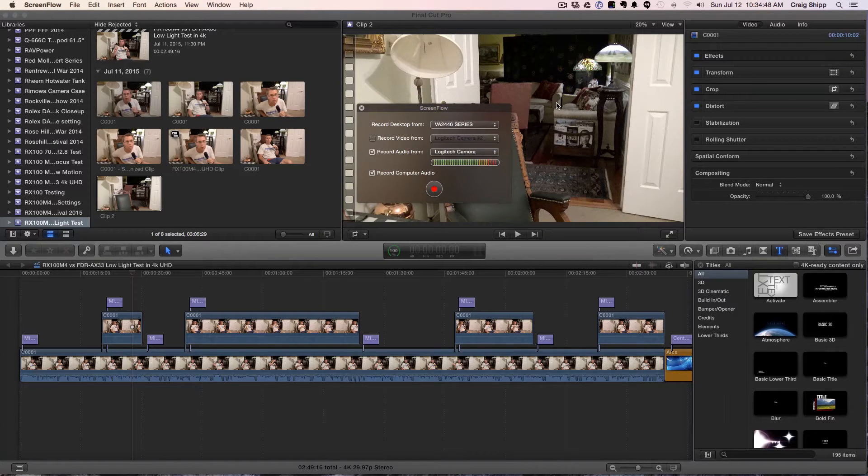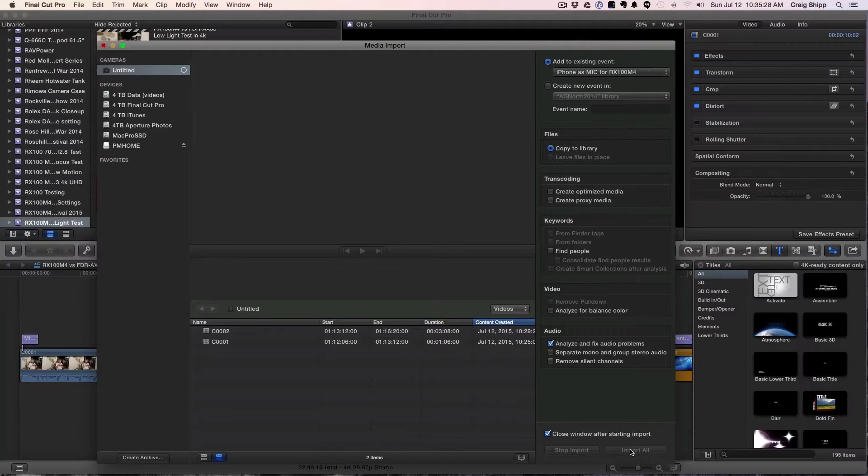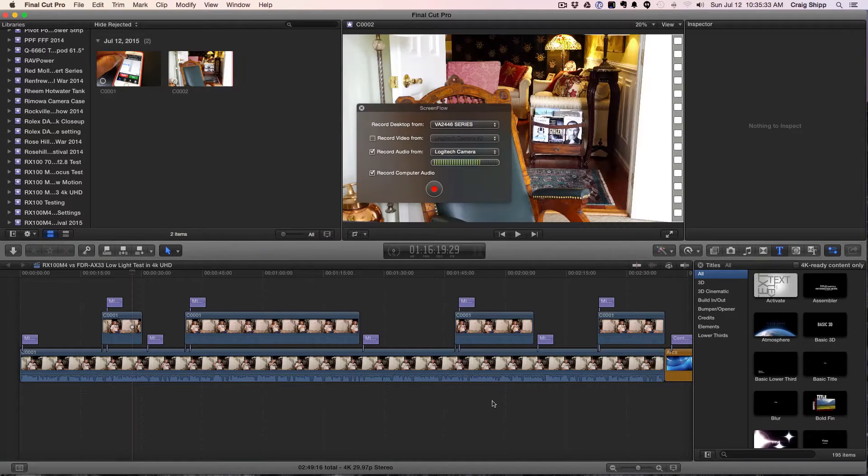I'm going to show the workflow on syncing audio using the iPhone as a microphone for the RX100 Mark 4. First, let me take in the clips I need. I'm going to create a new project and call it 'iPhone as Mic for RX100 M4'. I'm going to import these two clips, and while those are importing I'll give you an overview. We're going to bring in the video clips and then the audio clip from my Dropbox.